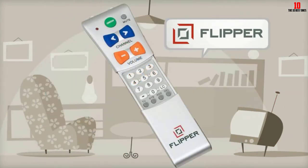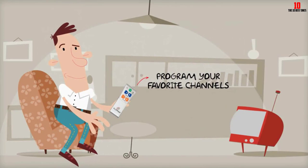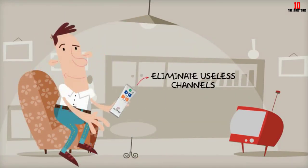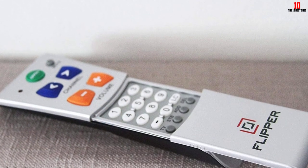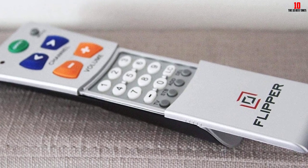You can also hide the number buttons, leaving only the volume and next or previous controls. You can set your favorite shows without having to swipe through thousands of channels. Users can set up to 25 to 30 channels, depending on your box. The Flipper Remote enhances your loved one's independence, enabling you to concentrate on other tasks.